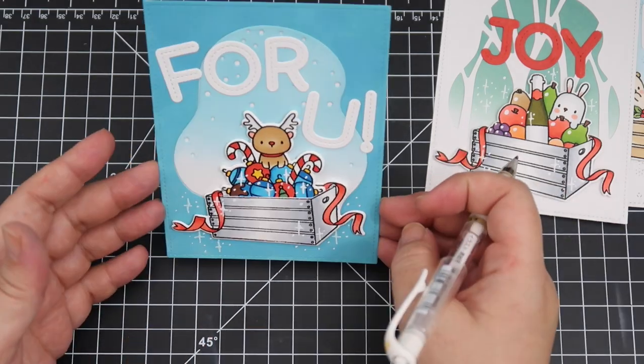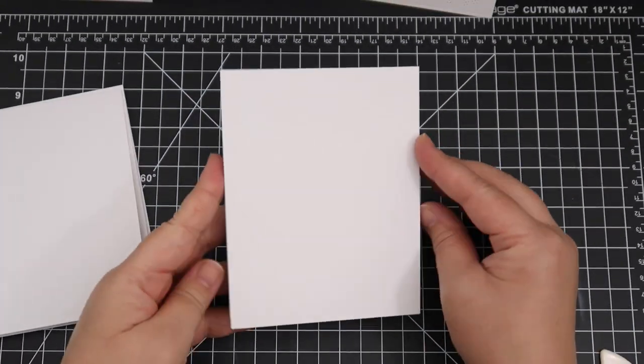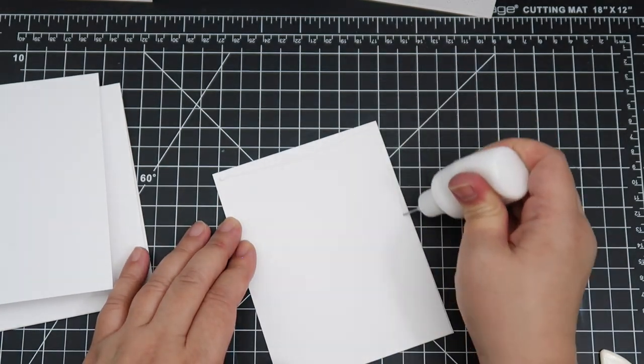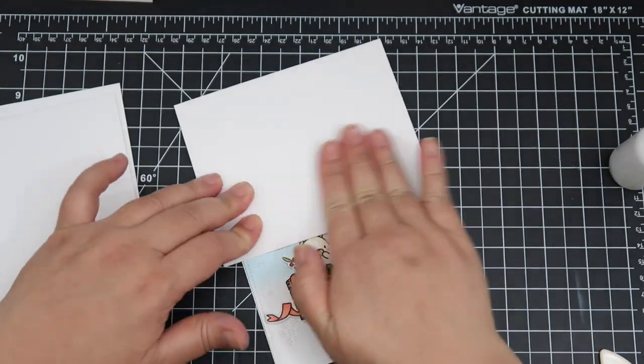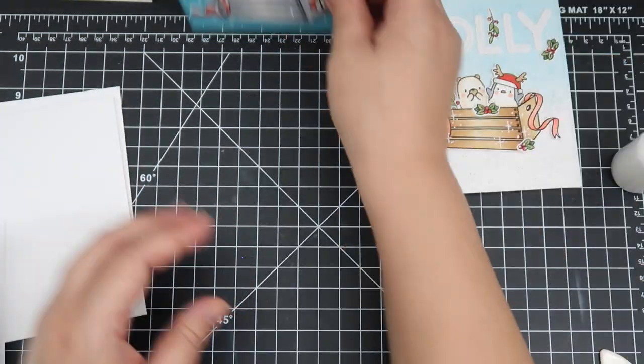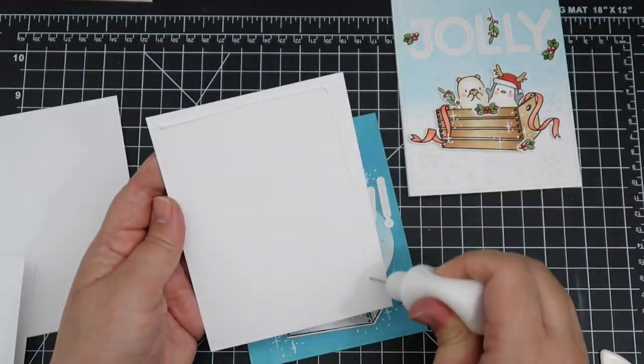Once all those details are complete I will be mounting these card fronts into card bases and then I'll be calling these cards done. I hope you all enjoyed the video — thank you so much for watching. I hope you all have an awesome day, stay safe, happy crafting, and I will see you guys tomorrow. Bye guys!